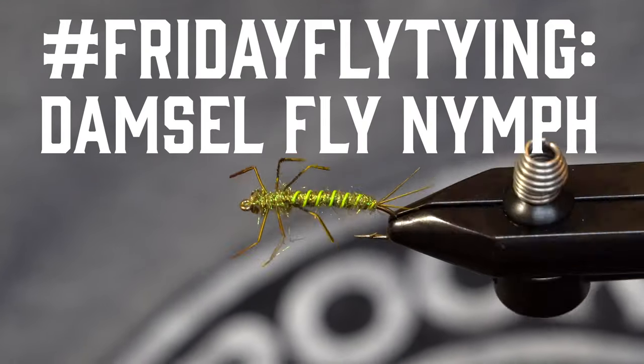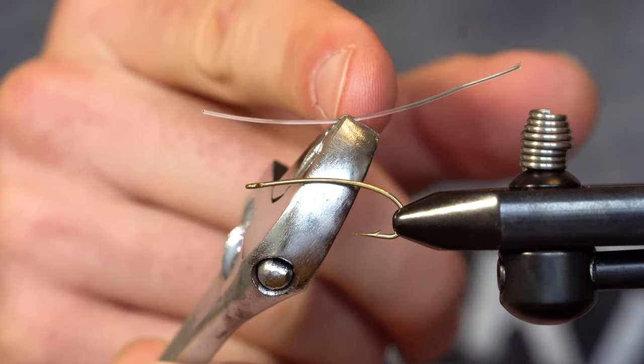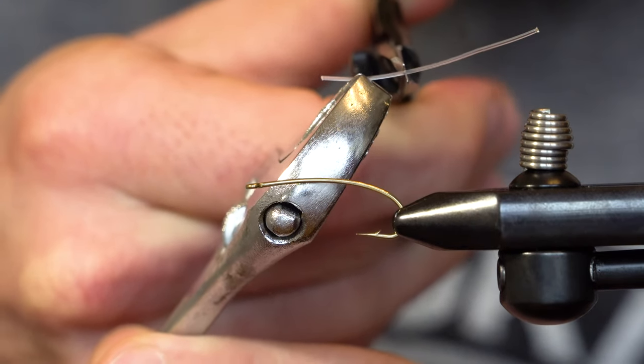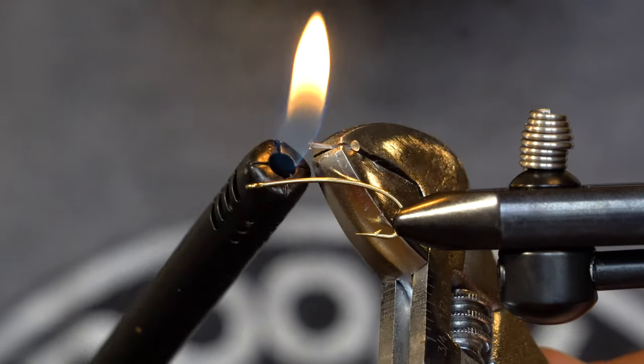Today we're tying an oversized damselfly on the Allen N201 hook. I'm going to pinch a piece of 50 pound fluorocarbon right in the jaws of my crescent wrench. I'm going to trim them down near to the meeting point and then slowly melt them down so only the melted ends are exposed.